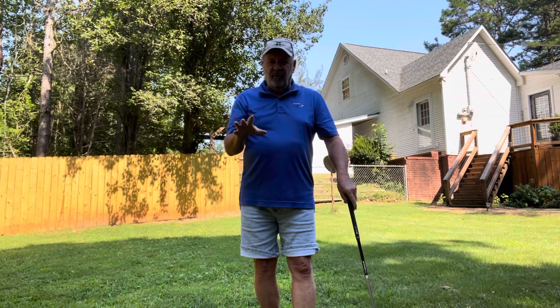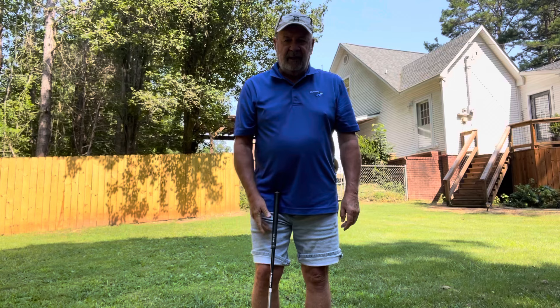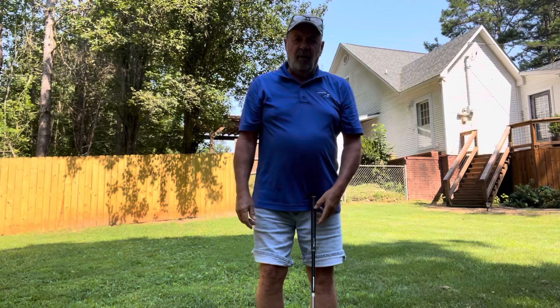Now I'm going to show you what you need to do to get the club back to the bottom and get the club swinging, your arms swinging. Remember, we're upper core. Everybody wants to swing their arms horizontal — our arms do not work that way.